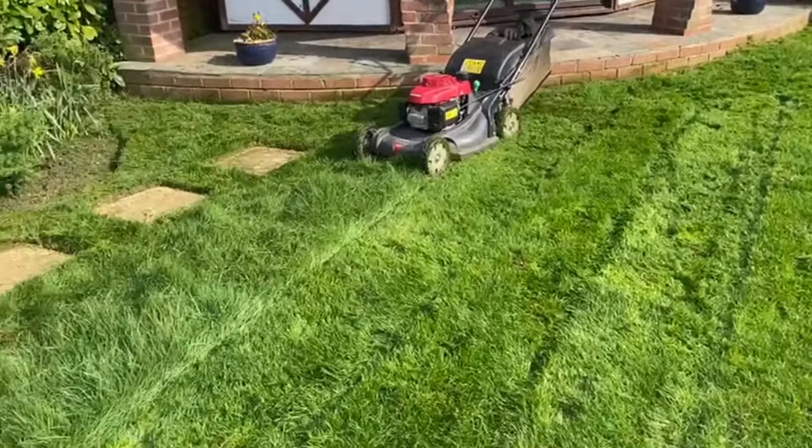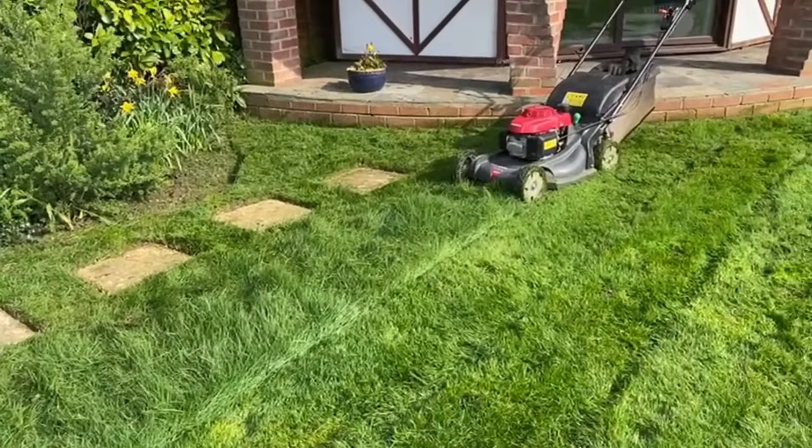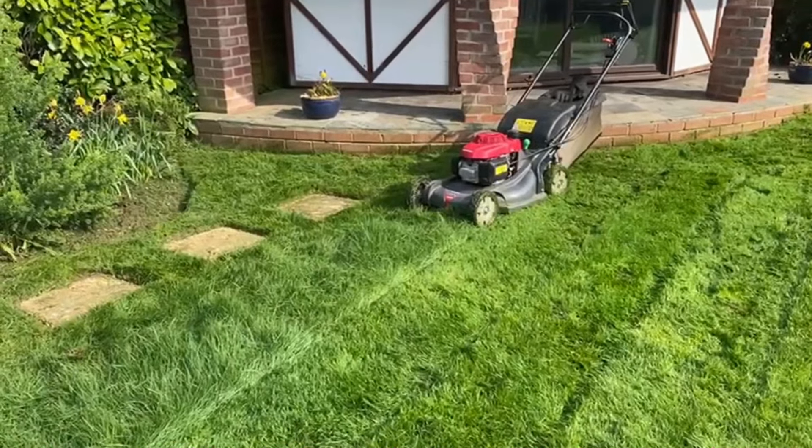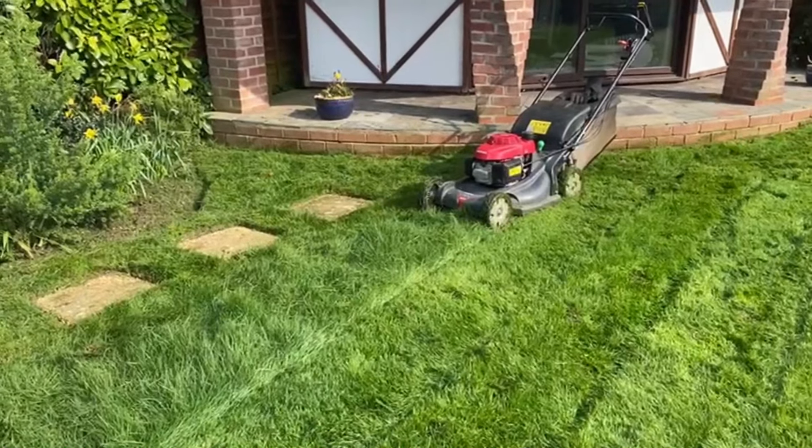And that's what I suggest you do — cut it really high. And if you haven't got the facility for changing mowers, use a strimmer, but don't strim low, strim high.